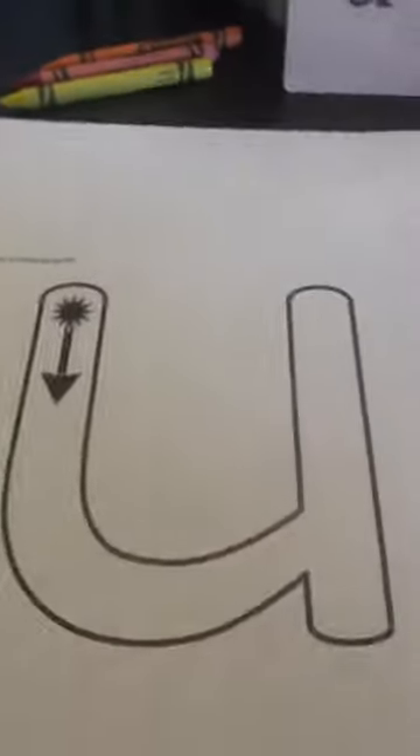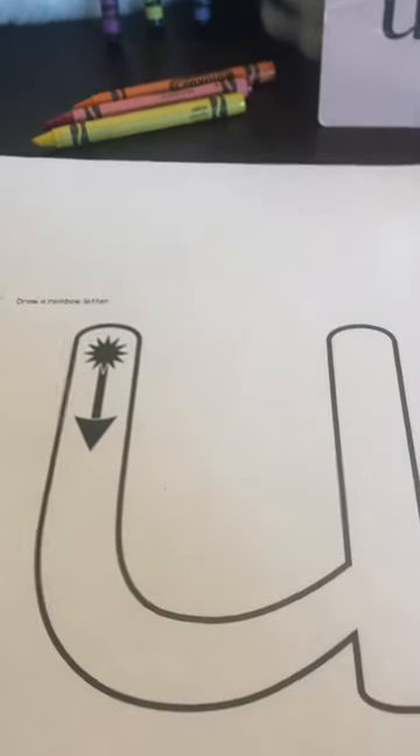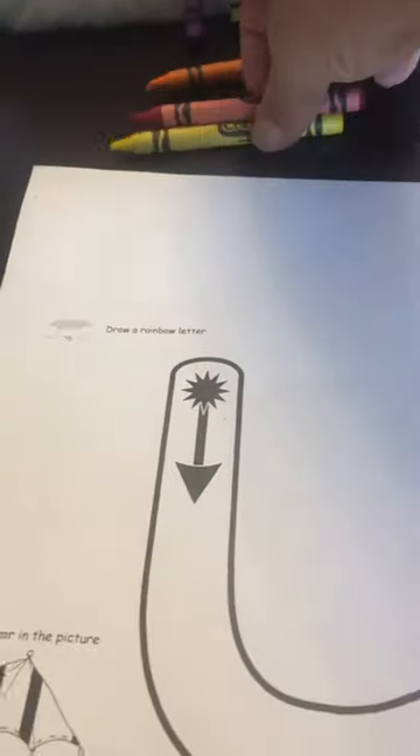Now you try. Perfect. Now we're going to rainbow write the letter U. So I have my three color crayons. I'm going to start with the red one.